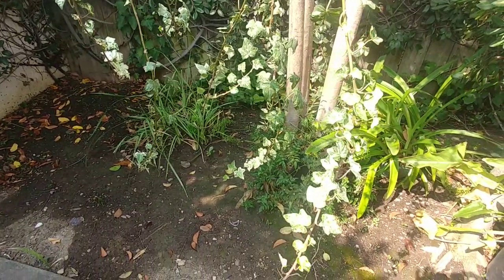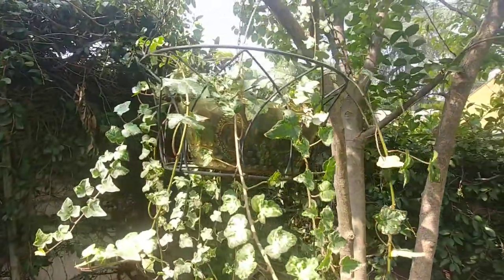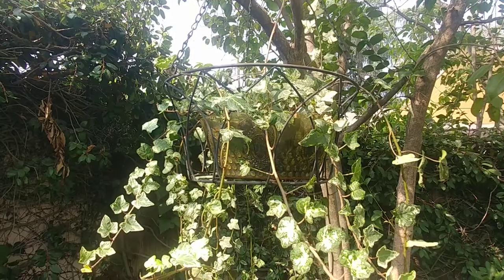They do not like sun that much, so in a way under a tree it really helps because they like partial sun, partial shade, or full shade. They are actually very invasive plants, so they can basically take over your garden, so you should keep pruning them every now and then.